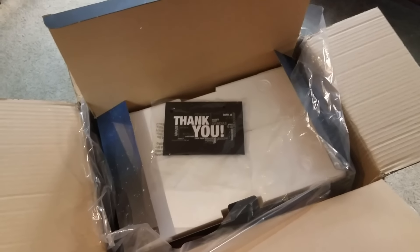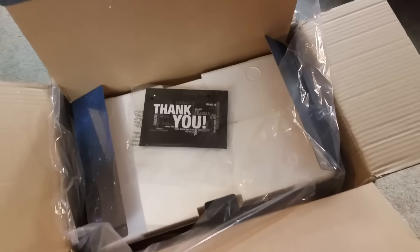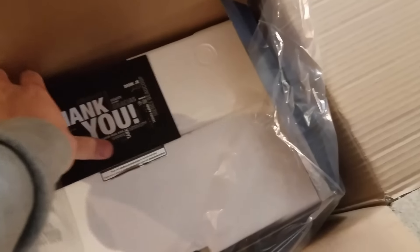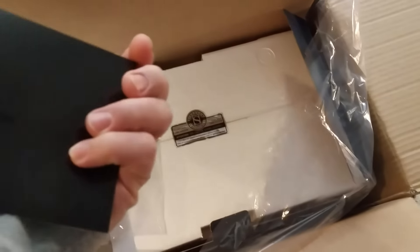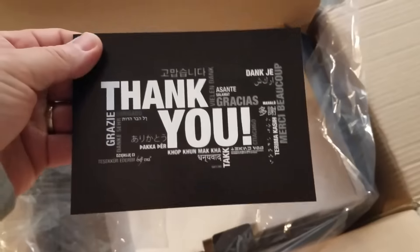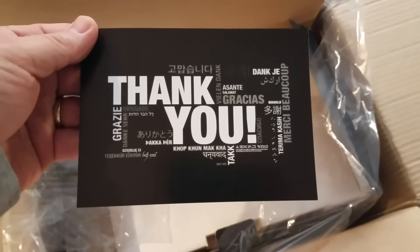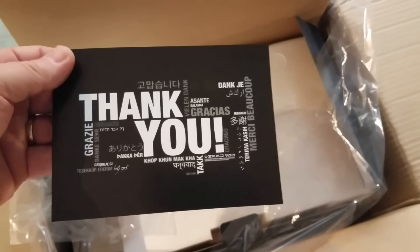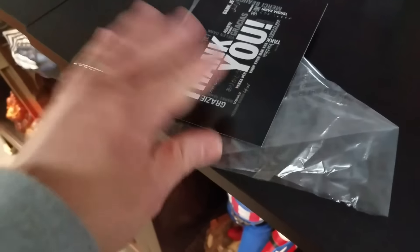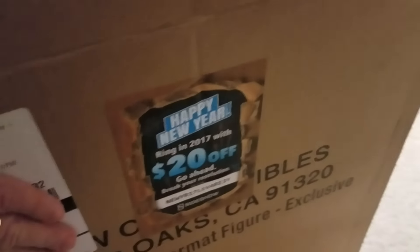Opening up the box, you can see they put a little thank you card in here — just a piece of cardboard in all the languages of probably all the different countries and nations they sell and ship to. Not sure why they put it in a plastic bag, but whatever. There was also a $20 off coupon for selected items on the outside of the box.